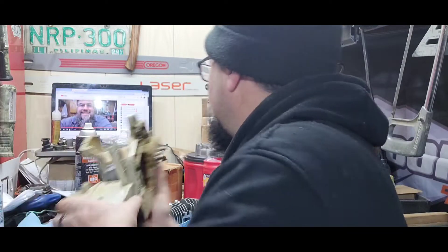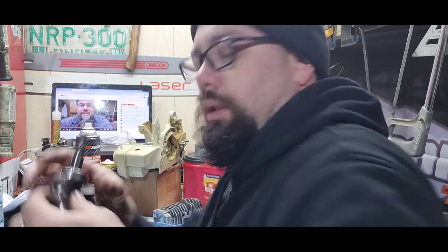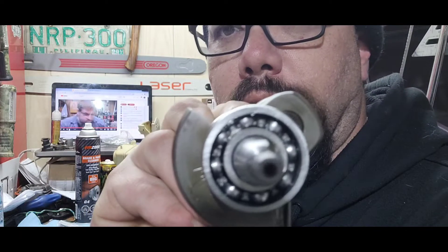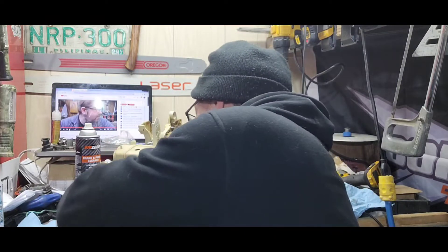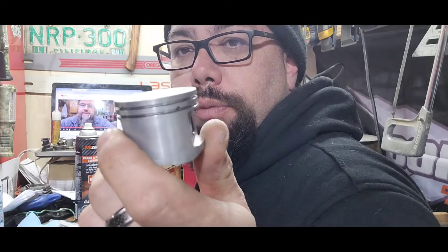I still got to put oil seals on the crank. New bearings — Farm Attack bearings. The nice part is they are steel races rather than the plastic steel versions. Got new cable rings for it too. We're going to do that.